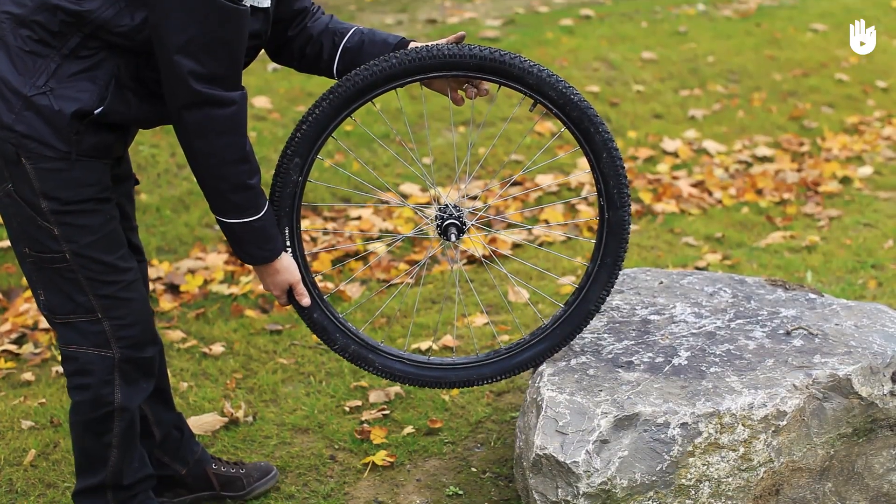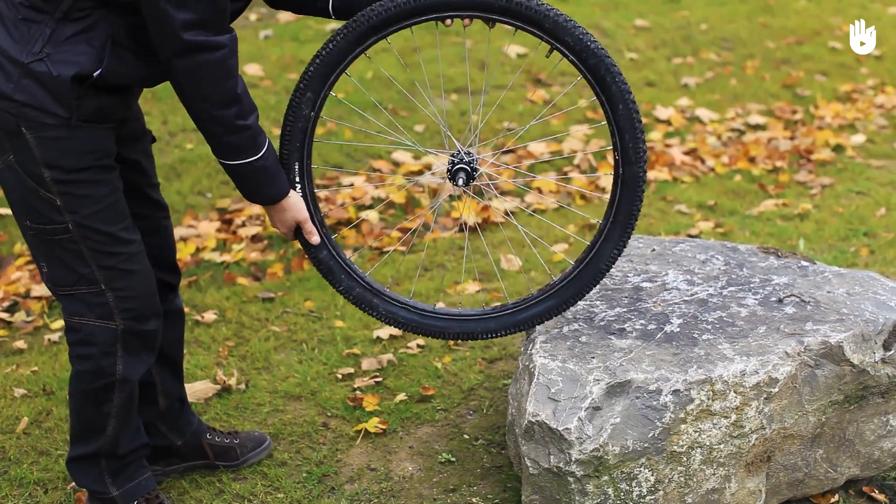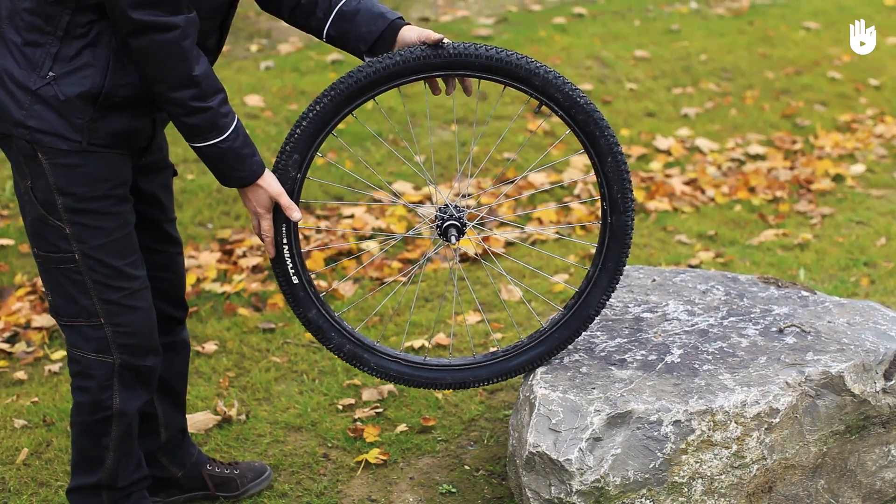Here's another tip. Holding the wheel firmly in both hands, hit the bent area of the rim against a solid surface. You'll need some brute force here.